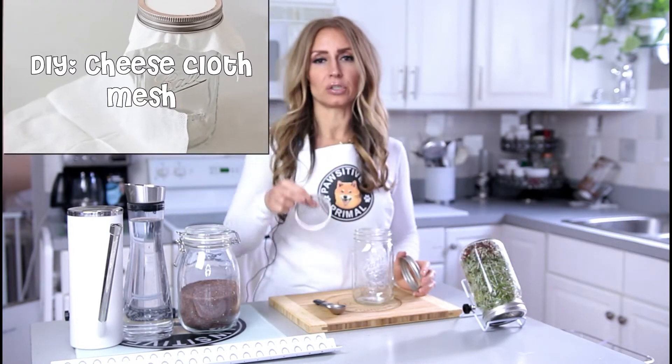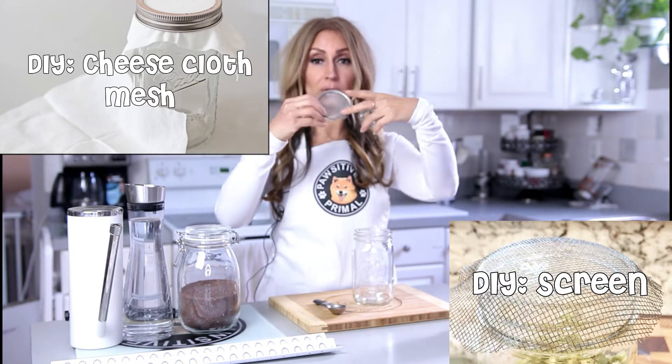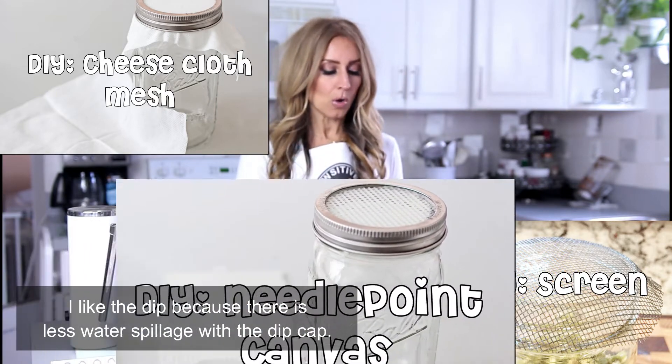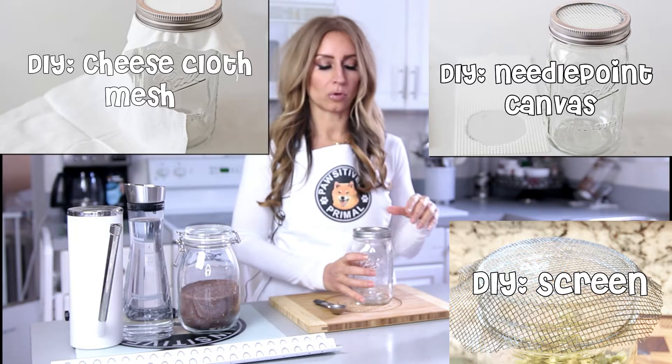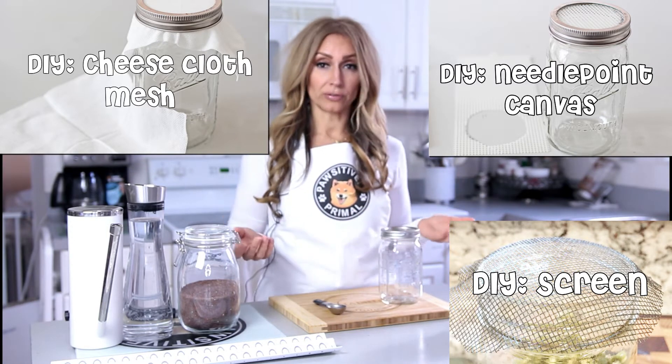Number one, a tablespoon measure. This is a 32 ounce wide mouth jar, which you will either need to purchase a stainless steel mesh — I like the ones with the dips in it, and I'll put a link to the ones that I use — or you can just cut some needlepoint or a screen and put that on. You'll also need water, and of course broccoli seeds. We like to use organic, GMO-free broccoli seeds used specifically for sprouting.